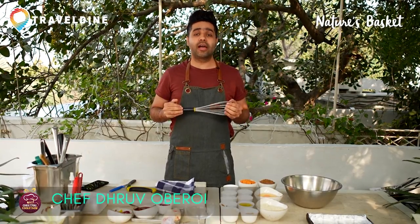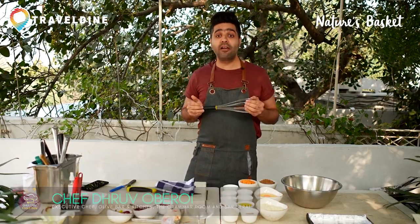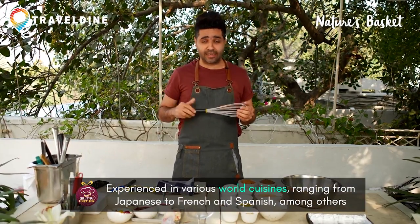Hey guys, I'm Chef Dhruv Roy. I run this beautiful set of restaurants called The Olive, The Grammar Room and Baserai. I welcome you to Nature's Basket Cookathon in collaboration with Travel Dine.